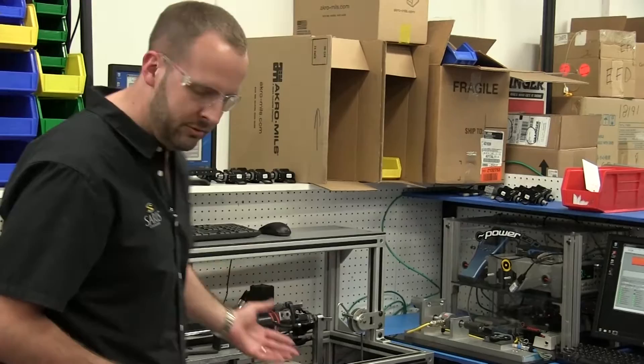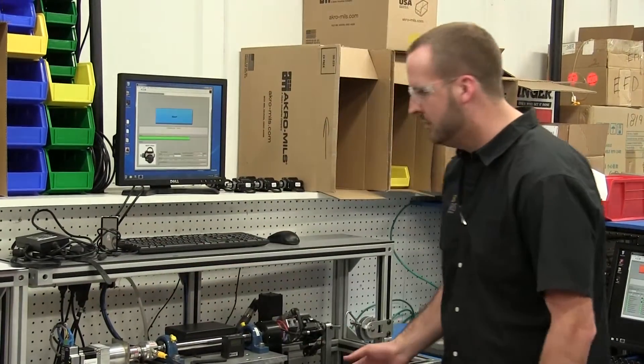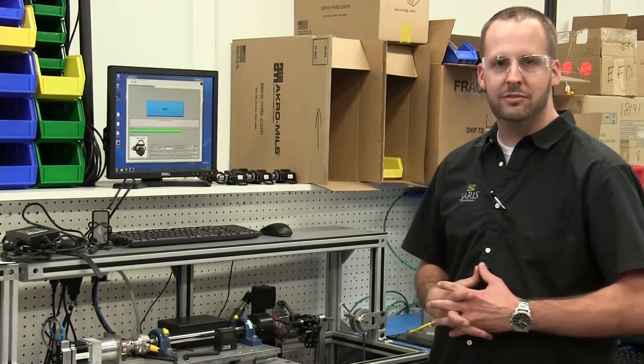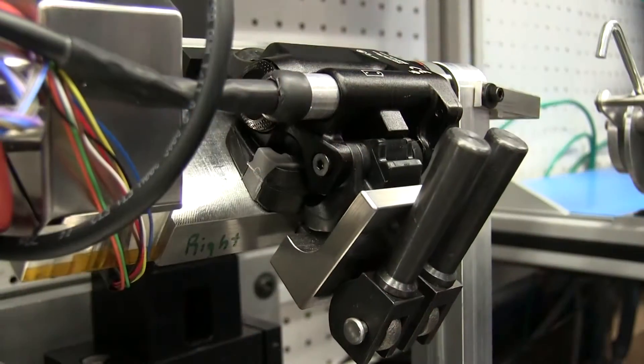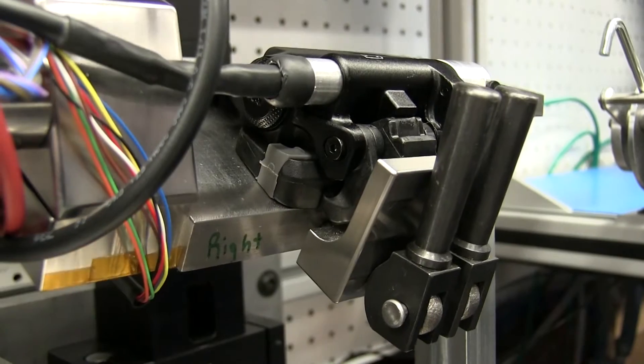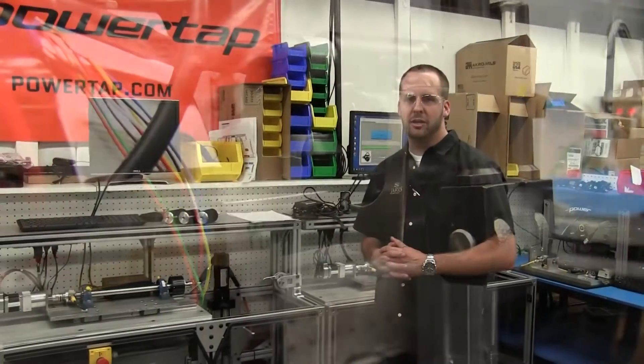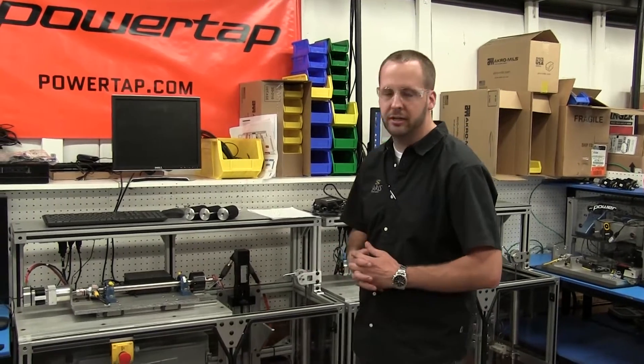After that it goes to two identical calibration stands. You can run a left pedal and a right pedal simultaneously. These things are painfully slow — it's like watching paint dry, but they do a great job. It's a 25-minute calibration time, and that tells you how rigorous we are with our calibration. We want to make sure the pedal is accurate for you.